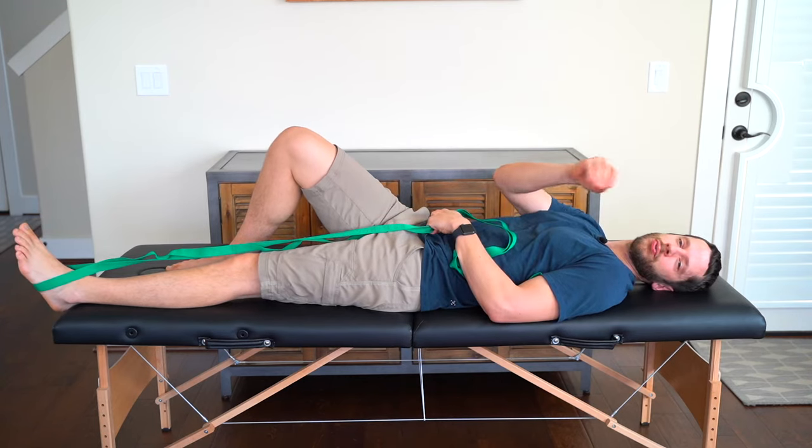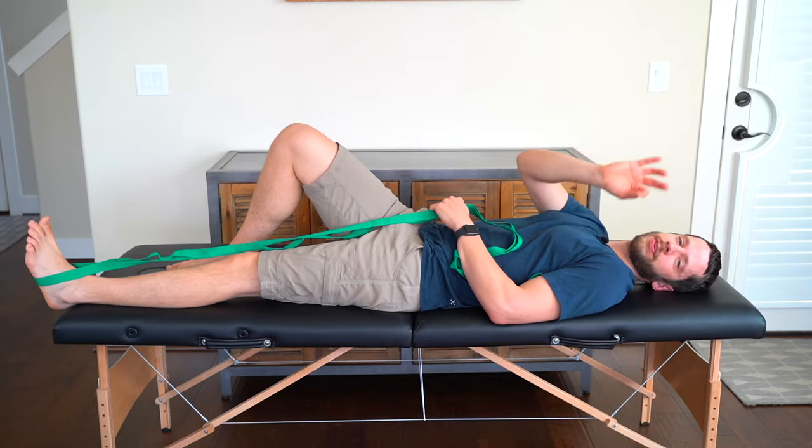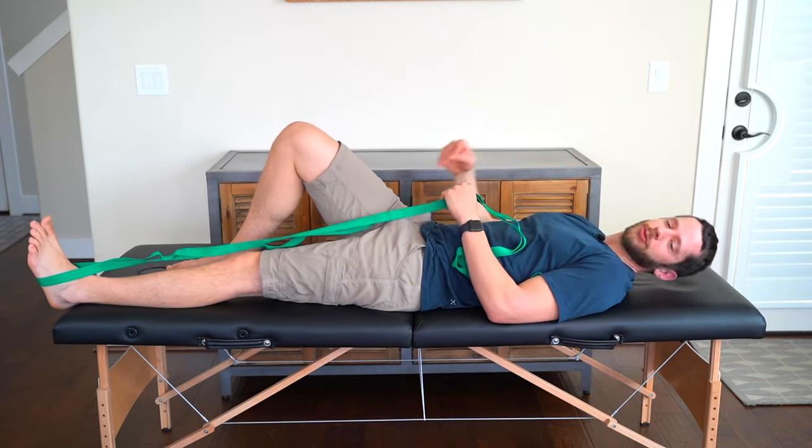Do that for ten repetitions, and do this three times a day — think breakfast, lunch, and dinner.